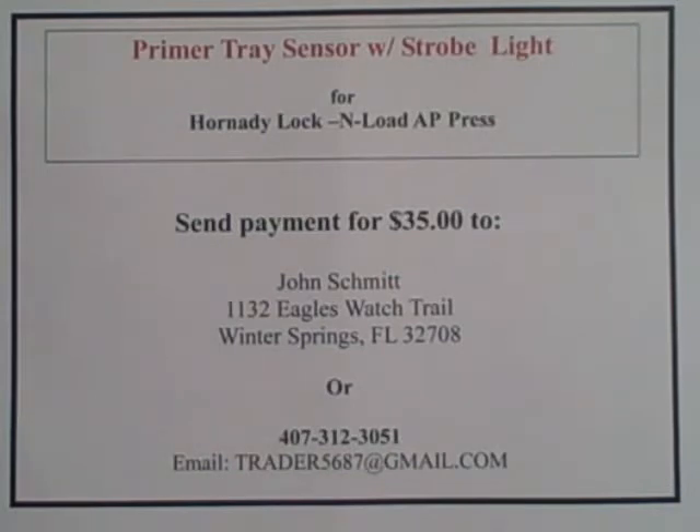It comes complete, it installs in less than 60 seconds, it does not interfere in any way with the reloading process, but it will save you time, money, and a lot of frustration. Thanks for watching — happy reloading.